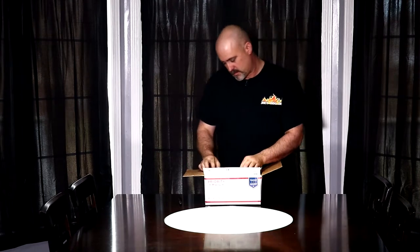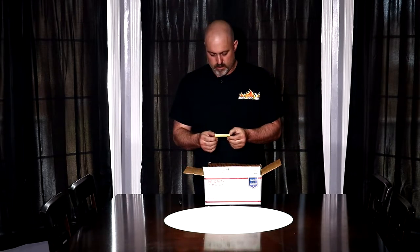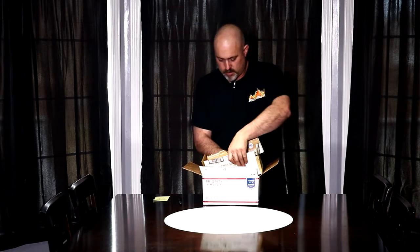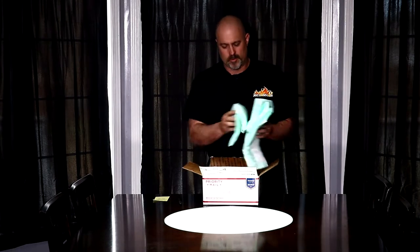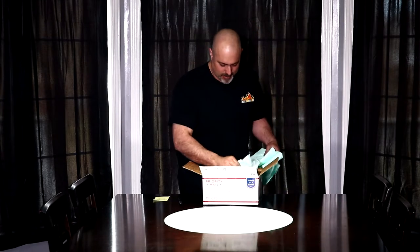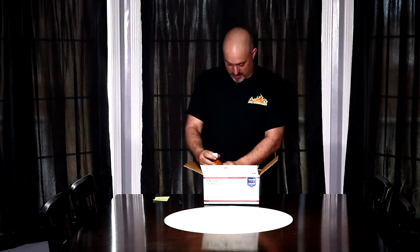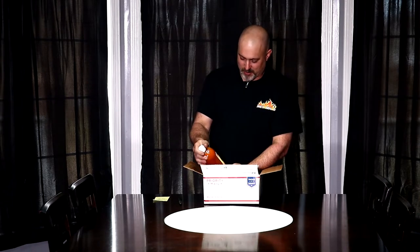Oh, look at here. Let's set this aside. I think I'm going to start liking this Barbecue Mayo, I'll tell you that right now. Yeah, this is pretty cool, guys.